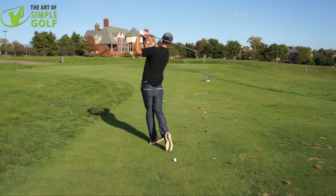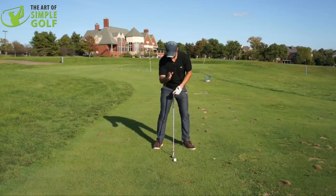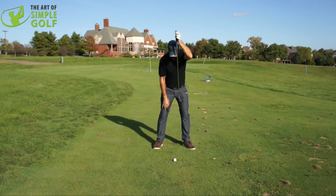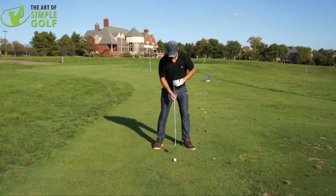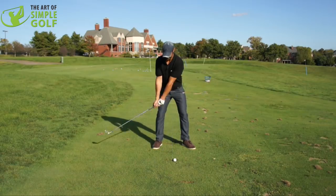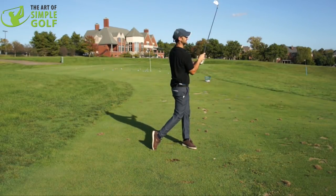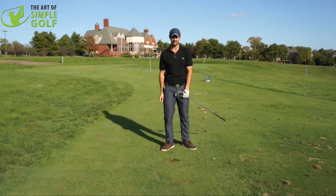We're turning and turning. Give it one more try — really picture that you are there from the top of the head, down the spine, through the tailbone. It's keeping you balanced, it's keeping you grounded, and you're just turning around that point and swinging through. Very simple, very effective, and it will simplify your golf swing and hopefully your golf game.